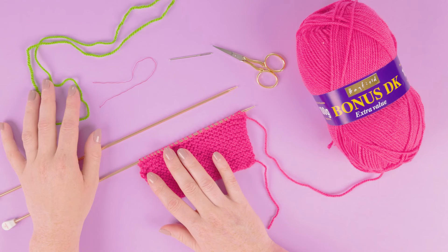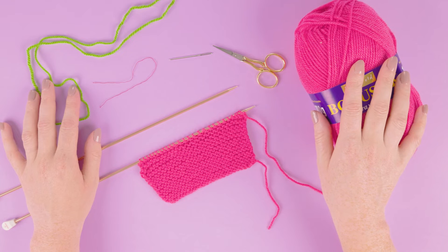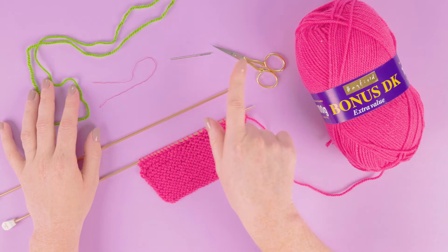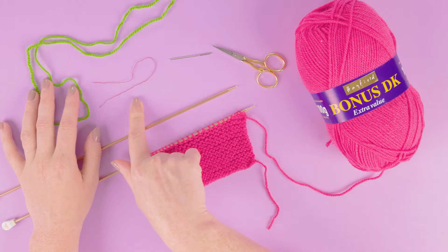In this video we'll show you how to use yarn as a stitch holder. We're using Hayfield Bonus DK and you'll use the yarn in your pattern. You're also going to want a darning needle, a pair of scissors, and a little bit of sewing thread.